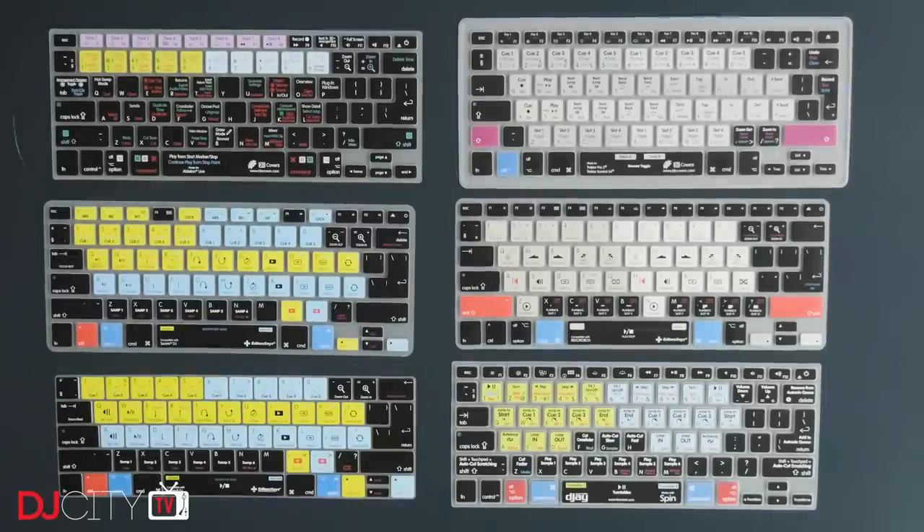So that's where shortcut keyboard covers come in, and the two best-known brands around today are Editors Keys from the UK and KB Covers in the US. Normally I wouldn't talk about more than one brand in a video, but in this case the two companies collaborate as well as compete, so I think I'll be okay.